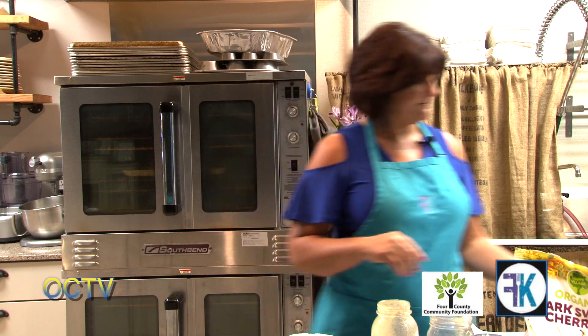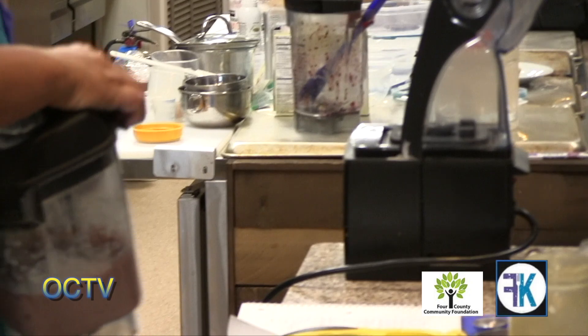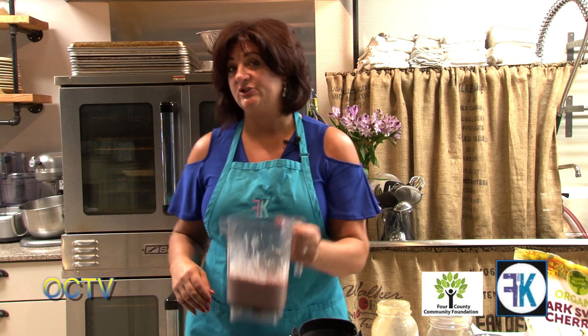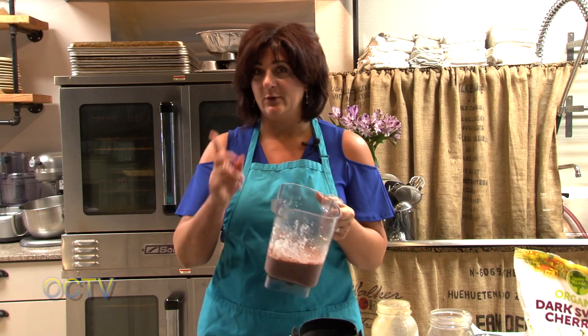I still encourage you to buy organic. We've talked about the dirty dozen and the clean 15. Any fruits or vegetables on the dirty dozen list, we want to make sure we're purchasing organic. I don't think it's necessary to purchase organic everything — if it's on the clean 15 list, I do not spend the money on organic. Avocados, bananas — there are many things I don't buy organic, but berries are on the dirty dozen list and I always buy those organic. So I'm going to pour the cream into a bowl and chill it, and we'll be right back.